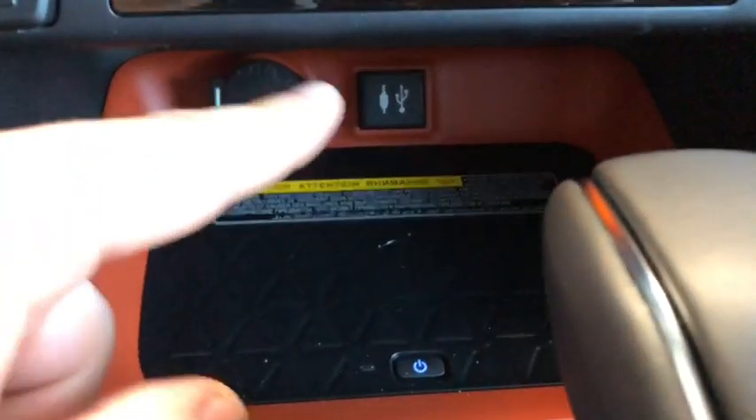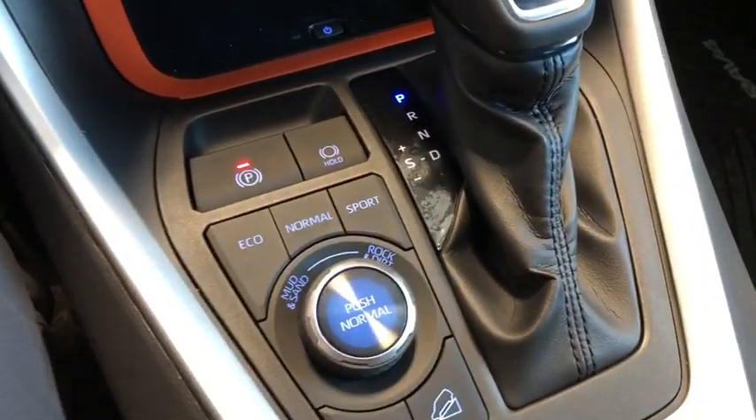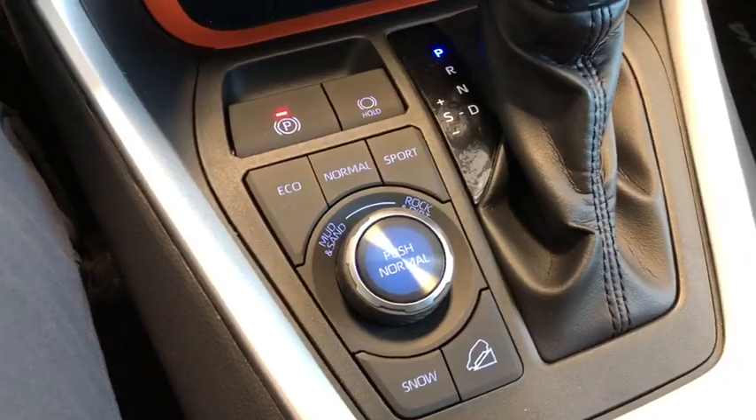You also have your 12-volt outlet and your USB and auxiliary ports. Moving next to the shifter, you have your different drive modes including Eco mode for fuel efficiency. Right behind that you have your standard two cup holders, and right in the center console you have plenty of space for storage.